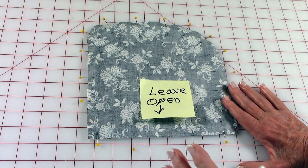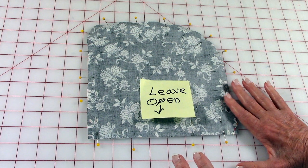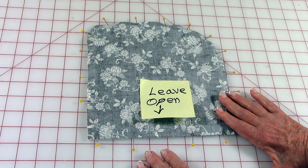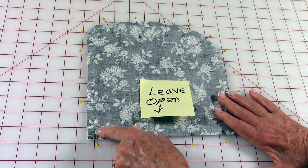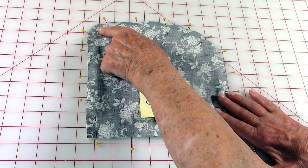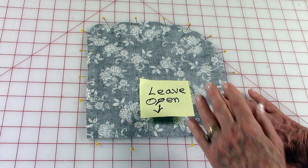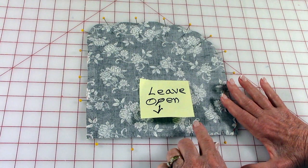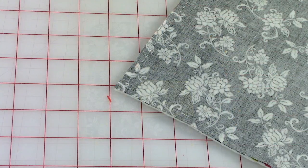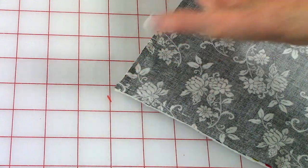Then stitch a quarter inch seam all around. When you come to a definite corner, stop when you get a quarter of an inch away and leave your needle in the down position through your fabric, then lift your presser foot, rotate your fabric, and continue stitching all the way around. Whenever you stitch around the curve just stitch a little bit slower. Remember to back stitch on each side of the opening.